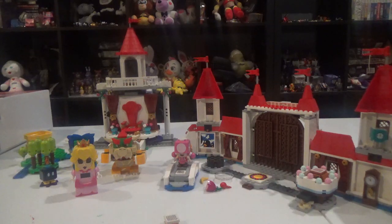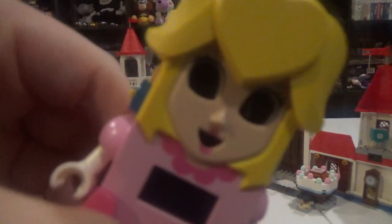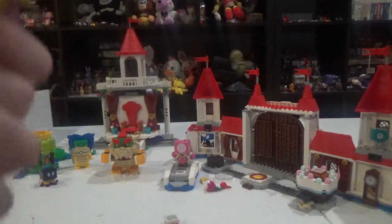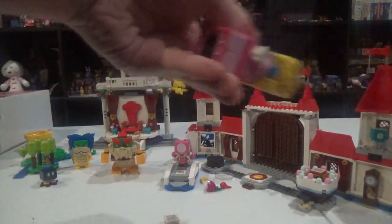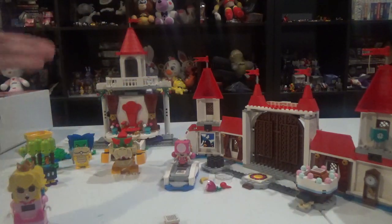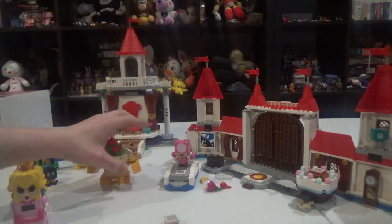To be honest, I still prefer little minifigures over this any day. I prefer looking at a still minifigure than looking at this. I mean, can you just stop using this format? Just use actual proper minifigures. You can actually use minifigures and still build the castle itself. You can even try to do a big build.